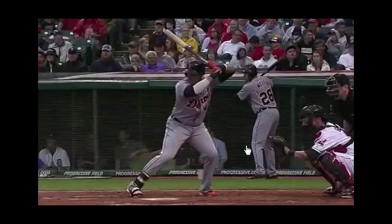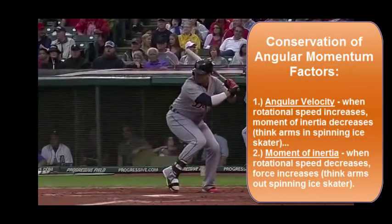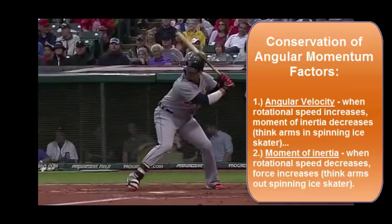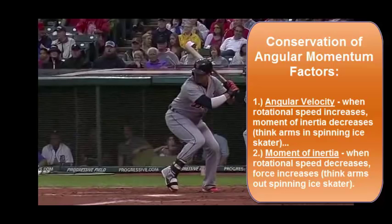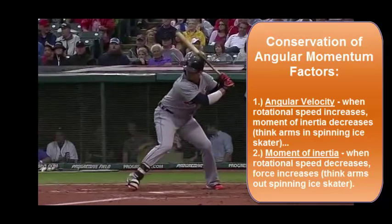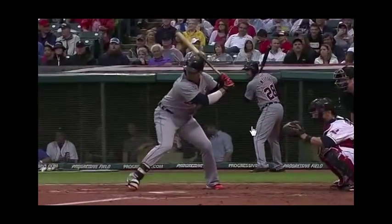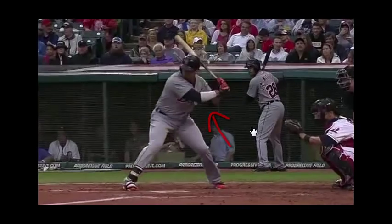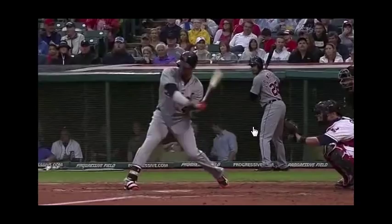Hitting a ball during a game is a little bit different than hitting one during batting practice, off a tee, or even hitting a golf ball. Here's Victor Martinez. We have to juggle two factors of the conservation of angular momentum: turning speed, and moment of inertia or increasing force. They have an inverse relationship — when one's up, the other's down and vice versa. So we have to increase turning speed in the beginning, meaning we can't have a straight arm. We have to have a slight bend in it in order to get that barrel on plane as soon as possible.